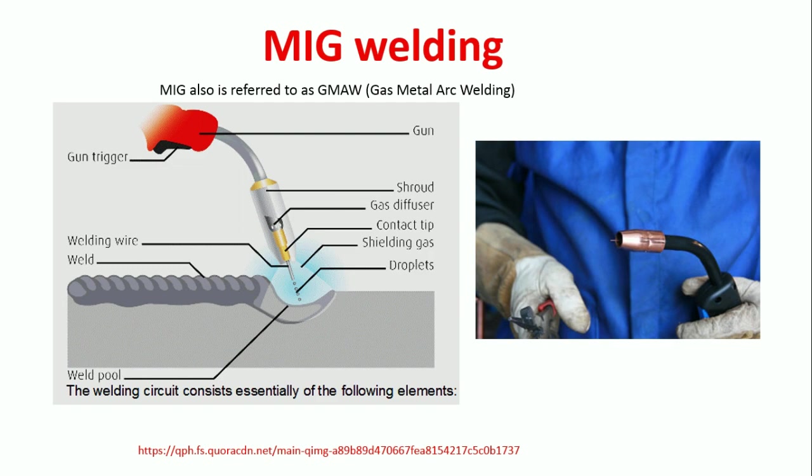For your understanding I have placed two images: one is a schematic diagram covering all the parts, and another is an image of the MIG welding torch. First, you have to see the trigger — whenever you press it, the metal wire will come out and it will make the arc. The whole assembly is called a gun or torch. There is a nozzle and a cover area. Through the gap between the cover area or nozzle and the wire, shielding gas will come and it will protect the molten pool. I will make a separate clip on the necessity of shielding gas, flux, and other things, but right now we will see the MIG welding process and its parts.